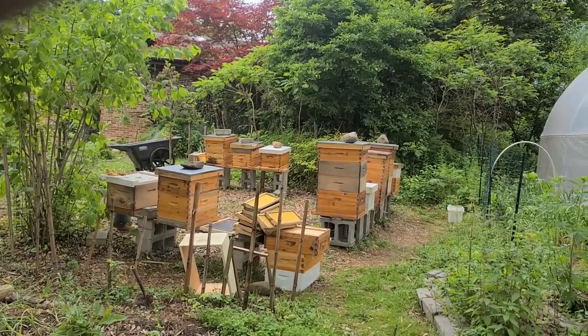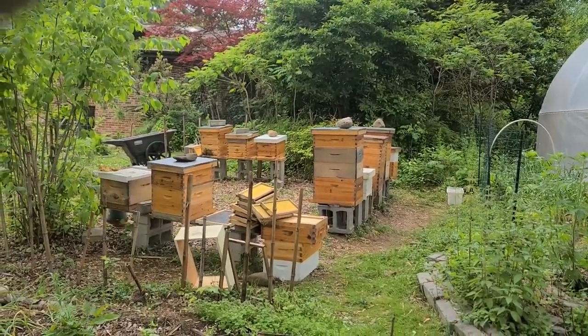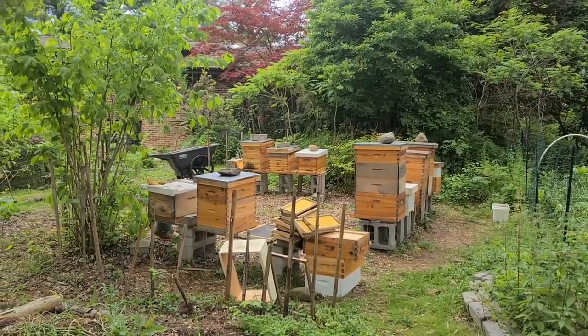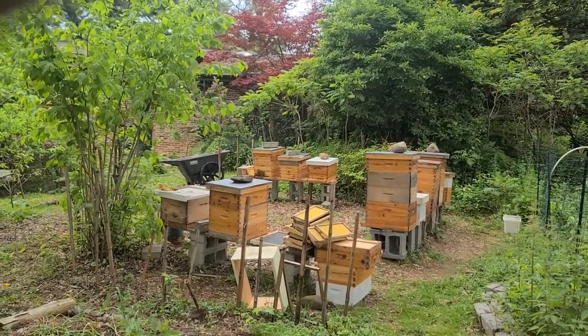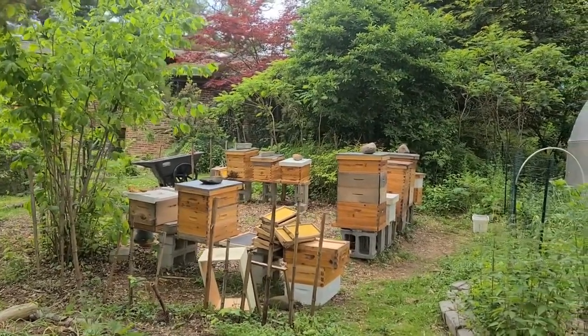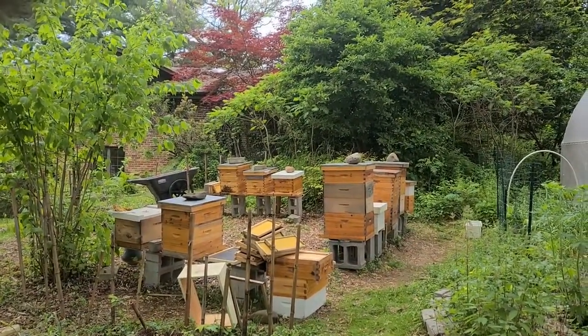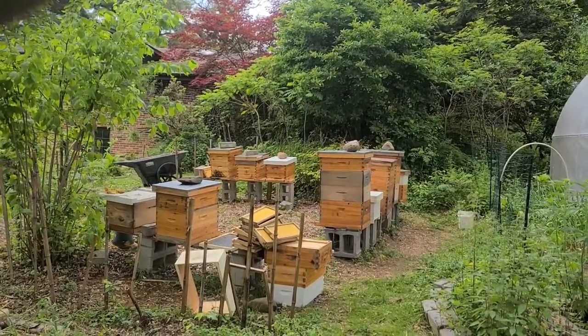It was a good inspection day and I'm a little worn out right now. I think I'm in great shape, but this inspection today kind of kicked my butt a little bit, mainly because I had to lift off and lift back on these heavier boxes that are full of honey right now — which is a good thing.